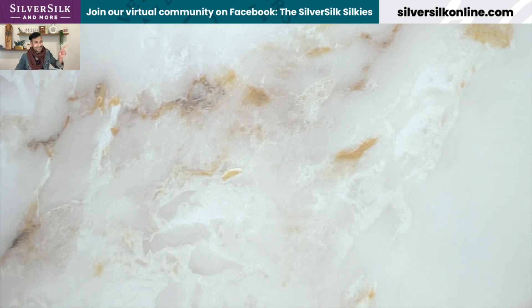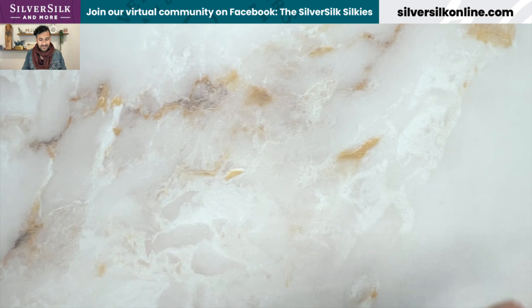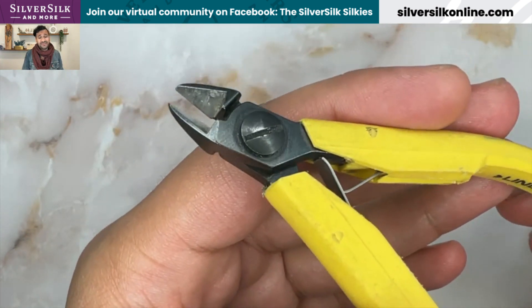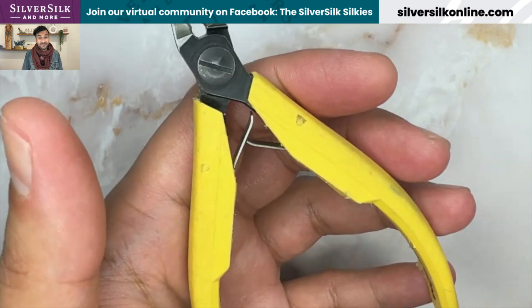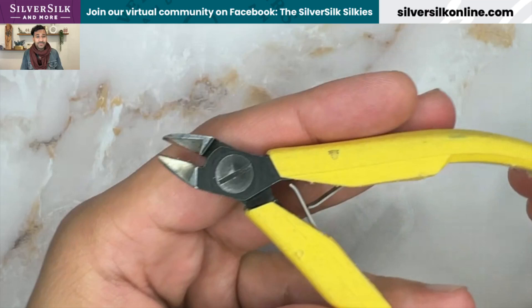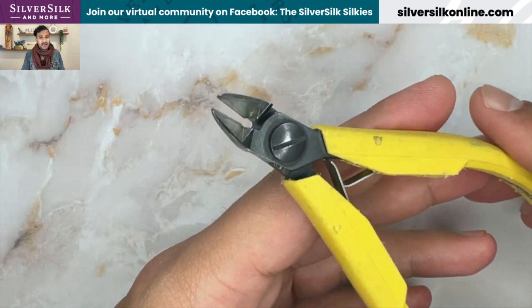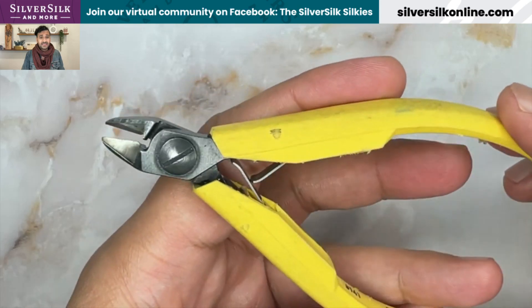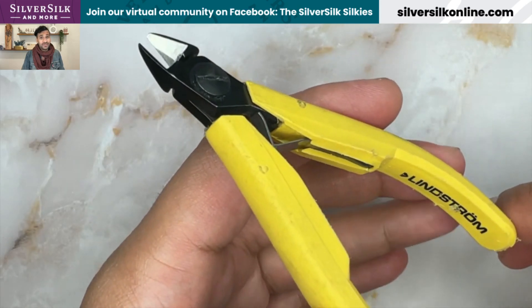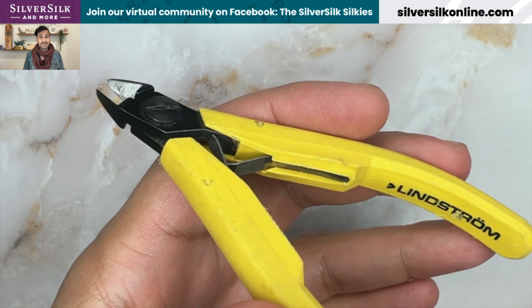First are my Lindstrom cutters. These get so much use in all of my different applications with SilverSilk and craft products, and I just love them to pieces. They are extremely sharp. I've had these for nearly 15 years, and they're still holding on very strong. As you can see with the yellow handles, they've seen better days, but that just tells you how much I use them. I use these to cut beading wire, craft wire, and I've cut thinner memory wire on occasion, though I don't recommend it. I've also cut thread with them, and they've remained sharp over time.